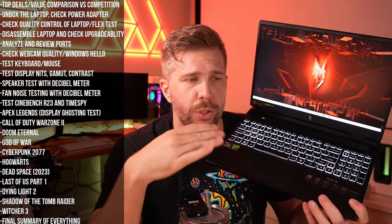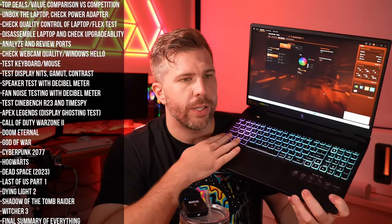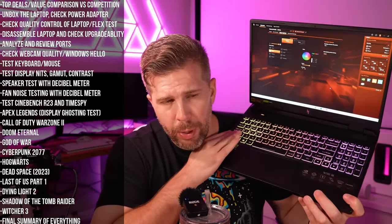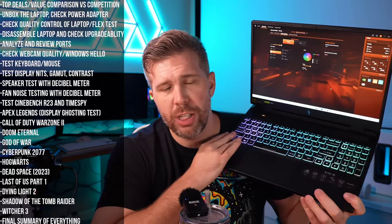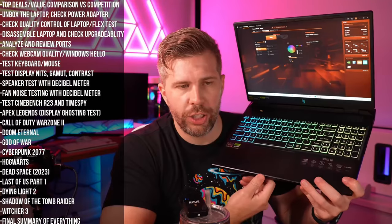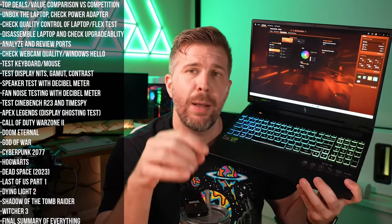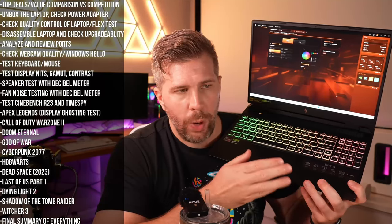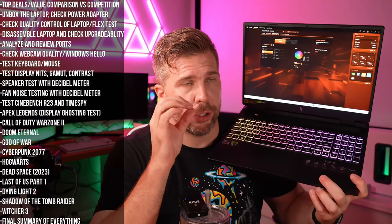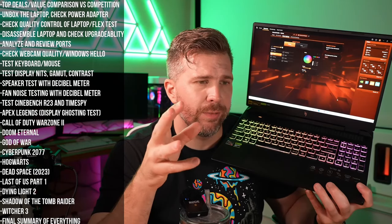Ports are pretty good: five total USBs, two USB-Cs with DisplayPort and 65W power delivery — helpful if you want to carry a smaller USB-C charger instead of the big 330W brick. The webcam is decent but low resolution with no Windows Hello. The keyboard is a four-zone RGB membrane — bright enough, keys feel decent but not premium. The touchpad is plastic, doesn't glide well, and is smaller than competitors — a clear cost-cutting area.